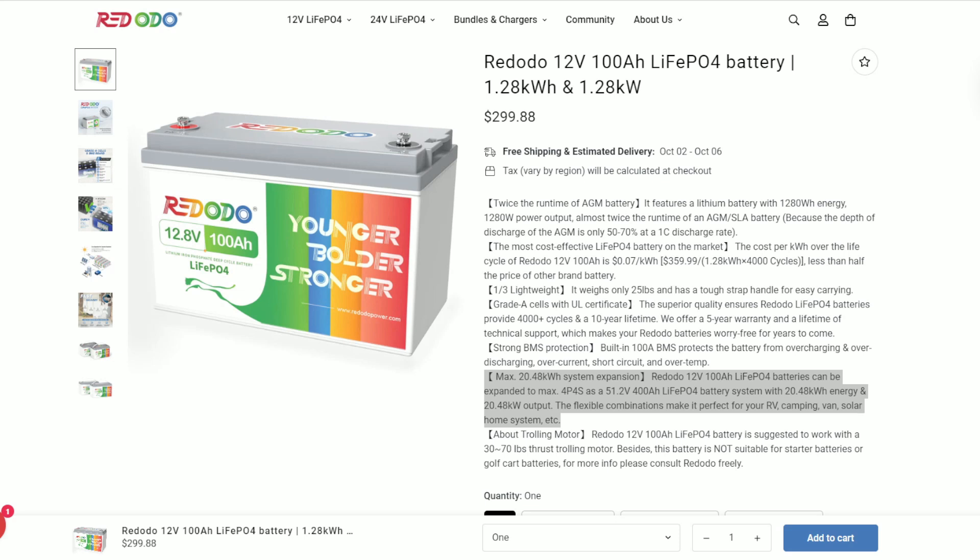If you do it in series, you'll have 48 volts at 100 amp hours. Or in parallel, you'll have a 12-volt system with 400 amp hours. Since these are Zoom's batteries, you can intermingle Zoom's and Red Odo, but don't mix with another brand. We also got a user manual, and I want to mention that the user manual is very concise and clearly written — 23 pages — and you can tell quality time and effort went into it.